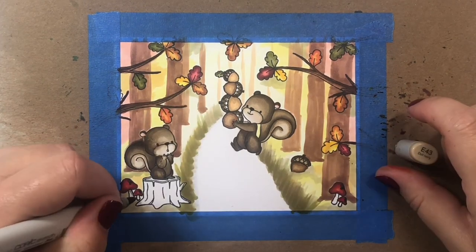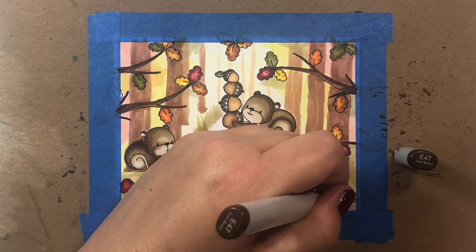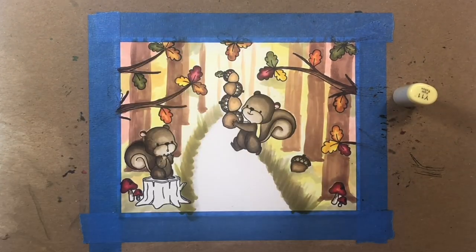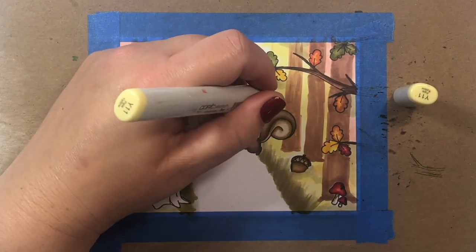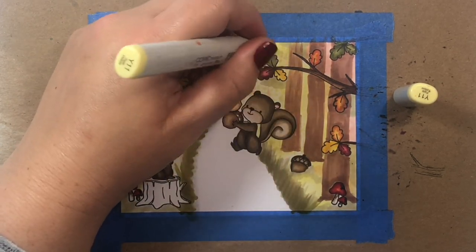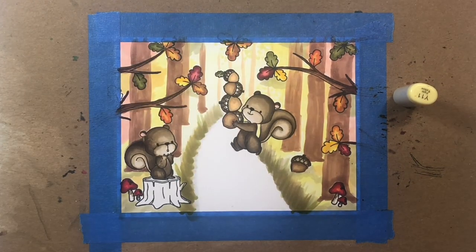We're going to add a little bit of dirty markings to the little mushrooms just to make them look realistic. I'm trying to keep a little bit of white on the stems because we're really not going to have any white in the scene — everything is going to be colored by the end.